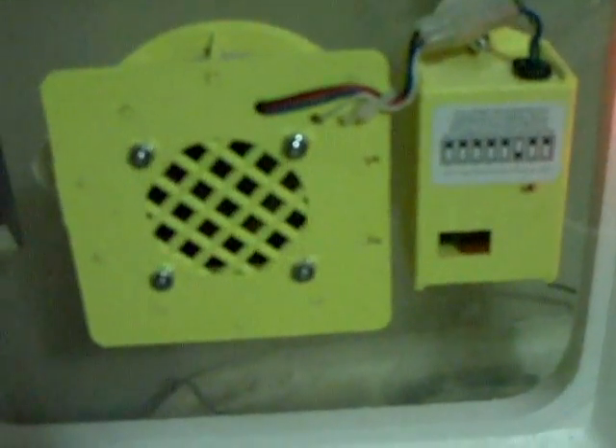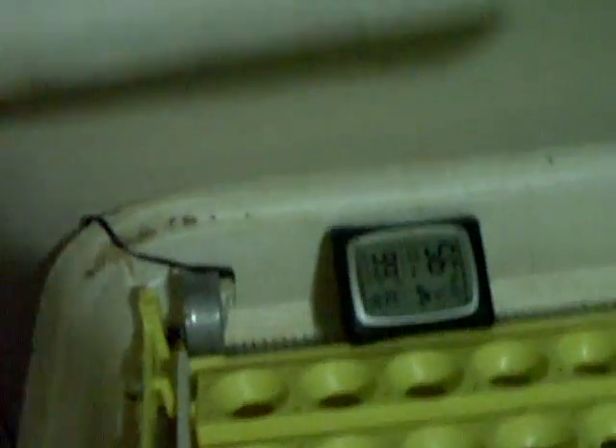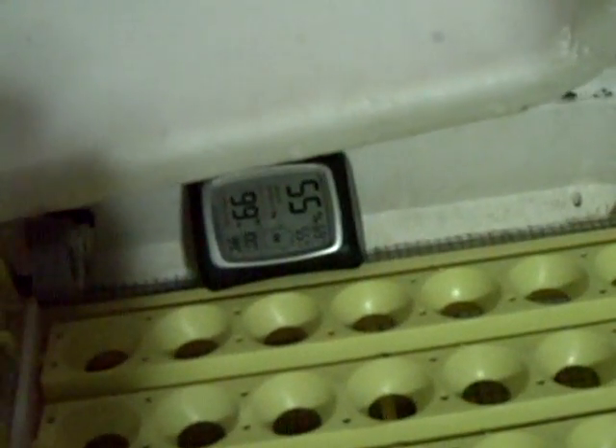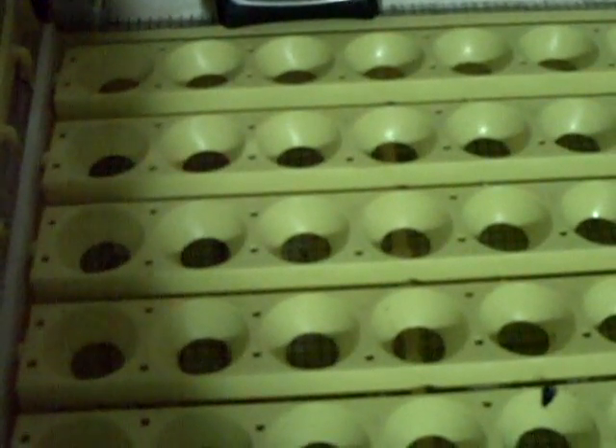There's a chart inside that shows what temperature to set the incubator and which way to flip the switches to get your desired temperature. Mine is set right at 99.5 degrees and is never off by more than half a degree. My wife and kids found it on Craigslist a couple years back — normally a hundred dollars, they got it for fifty. Inside, there's a little plastic trough underneath that holds water, which adds humidity to the machine.